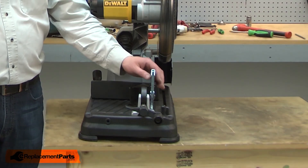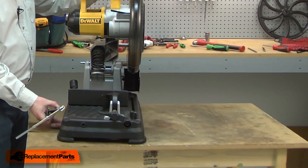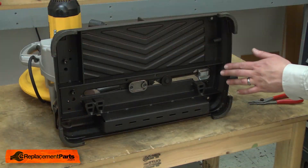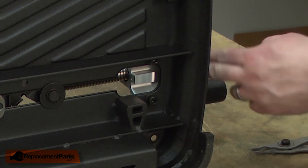I'll begin by removing the top-down hold-down clamp. With it removed, now tip the saw onto its side. On the underside of the saw, I'll remove the two bolts that secure the front of the vise.